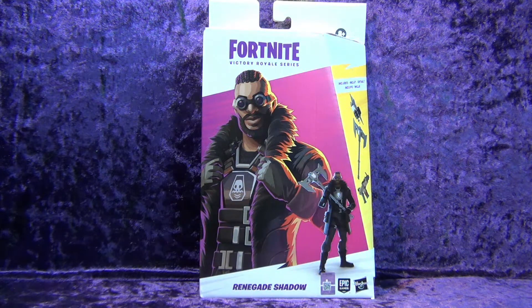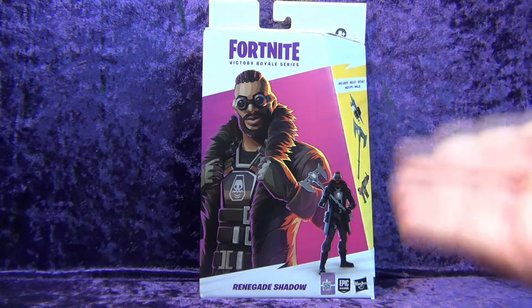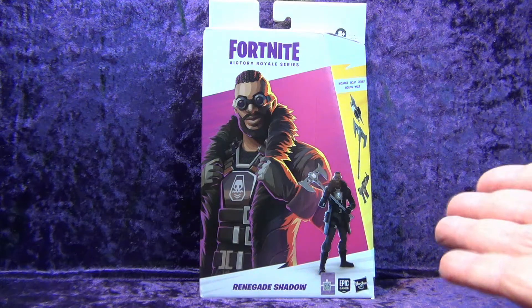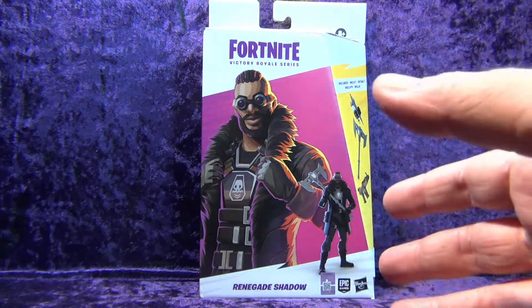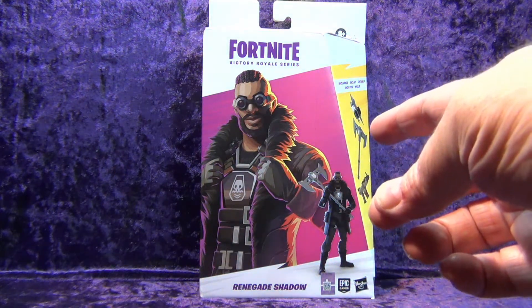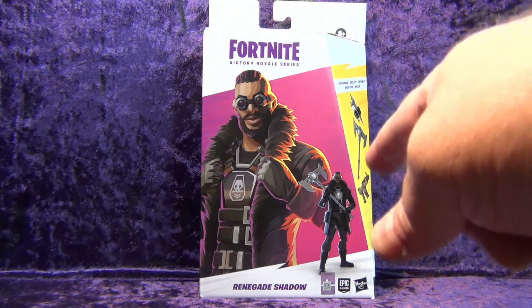I know nothing about the Fortnite game — I've never played it. I do have it installed and one of these days I'm going to break down and play it; I might even do a live stream. But I do know they make some cool looking characters, and this one is definitely one of them.